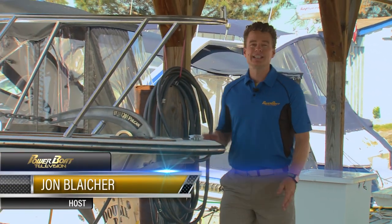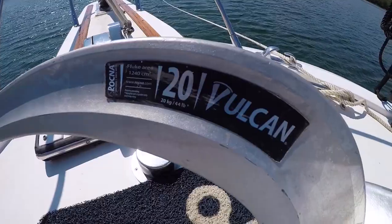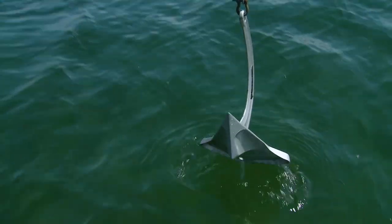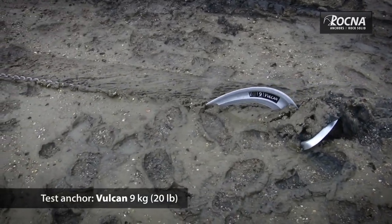If you like to anchor frequently, especially overnight, there are a few things that can really give you peace of mind. The most obvious is a good anchor that can hold in a blow, and we've shown just how great these Vulcan anchors can be. But there are a few other bits that connect your anchor to your boat that are sometimes overlooked.